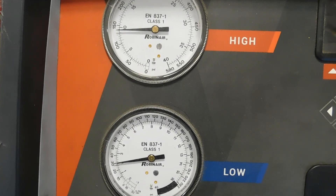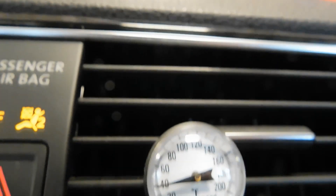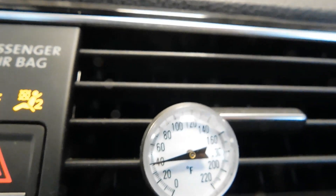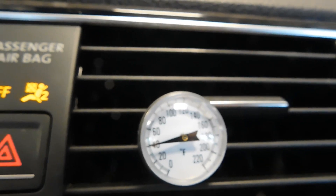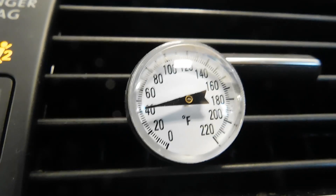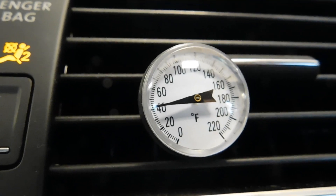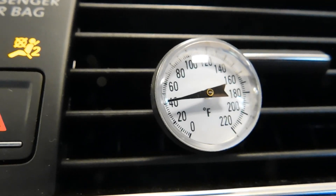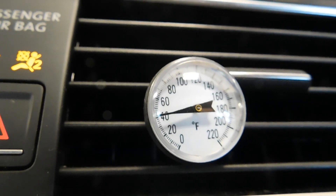Let's check our temperature and see what it is. We're approaching right at 40 degrees — the glare is right on top of the 40 — and you can see that this is telling me the air conditioning is working properly. If you have a customer come in complaining about the air conditioning, you definitely need to take a ride with them and see what's going on. To me this is a no-problem-found vehicle operating to manufacturer specifications.